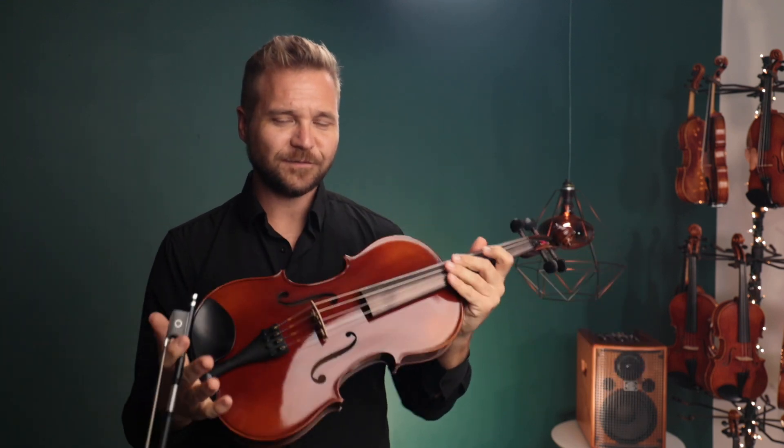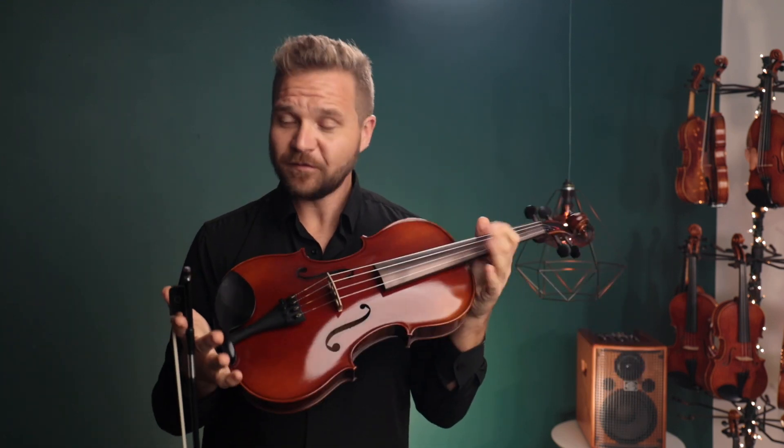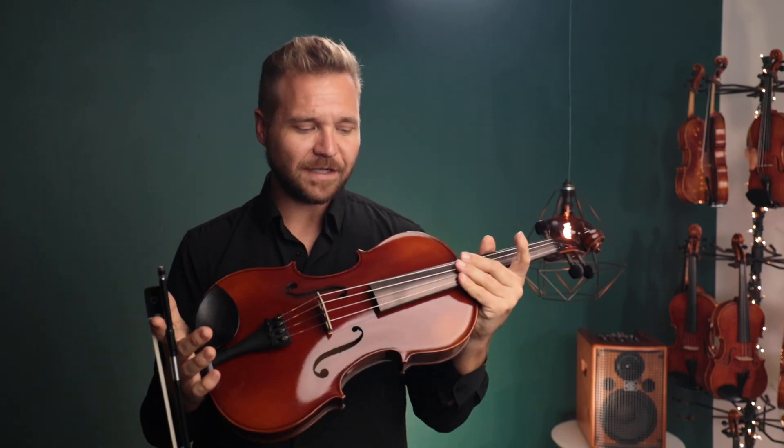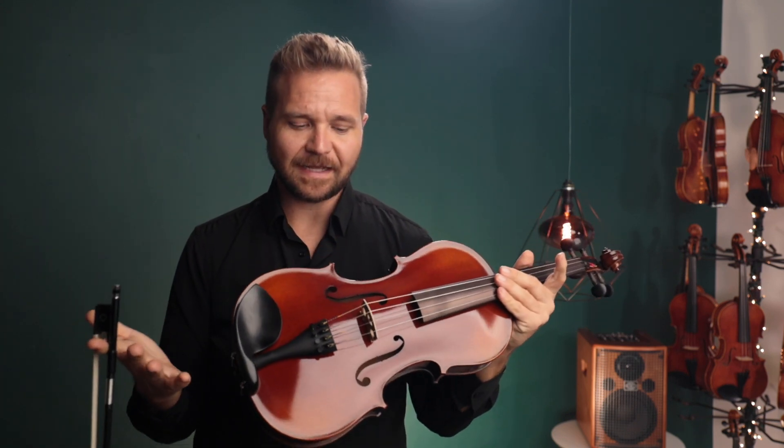All right, well, we look forward to hearing from you, and for everybody else, if you're watching this and you'd like to learn more about the Fiddler Man Concert Viola in any of the sizes, just click on the link that you see below here in the description box or other stuff at the end of the video, too.